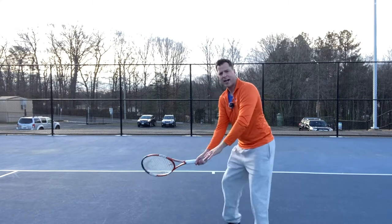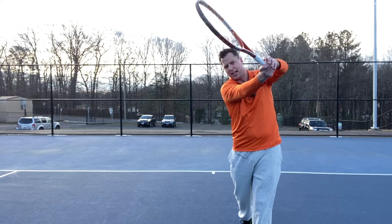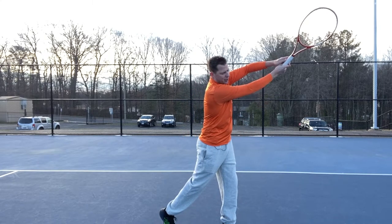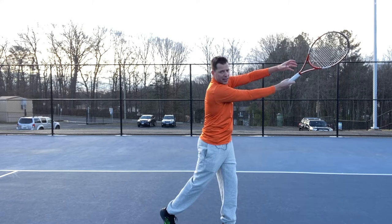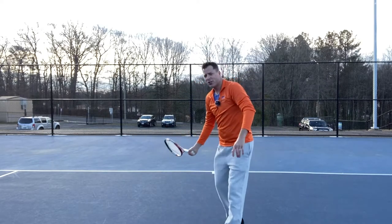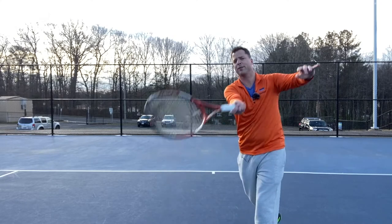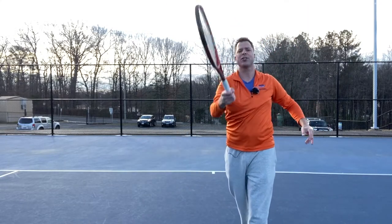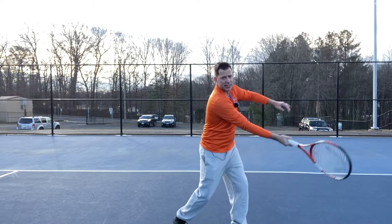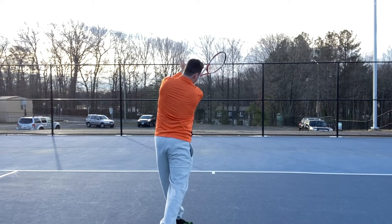Then we get into checkpoint number five — the extension. You're going to come and you're going to lift up, out towards your target. You can see that V on the side — that's what we're looking for. You extend up, head out looking at the ball, head's on that shoulder, and you're going to use that left arm to catch the racket. Depending on the shot, you can go out towards your target, but that has nothing to do with where the ball's going to go — the ball's already gone. You're looking for that V shape even from back here.